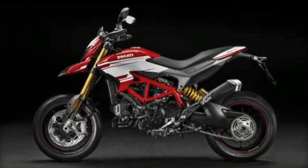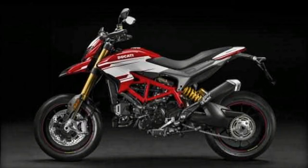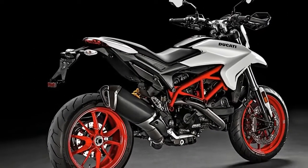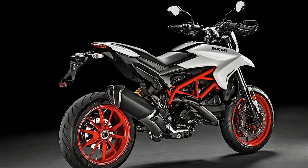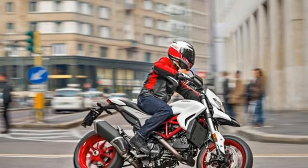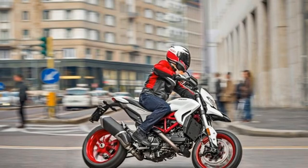The raised chassis setup allows lean angles of 47.5 degrees, useful for track riding. The SP variant also comes with a higher 890mm seat height and grippier, performance-oriented Pirelli Diablo Supercorsa SP tires.